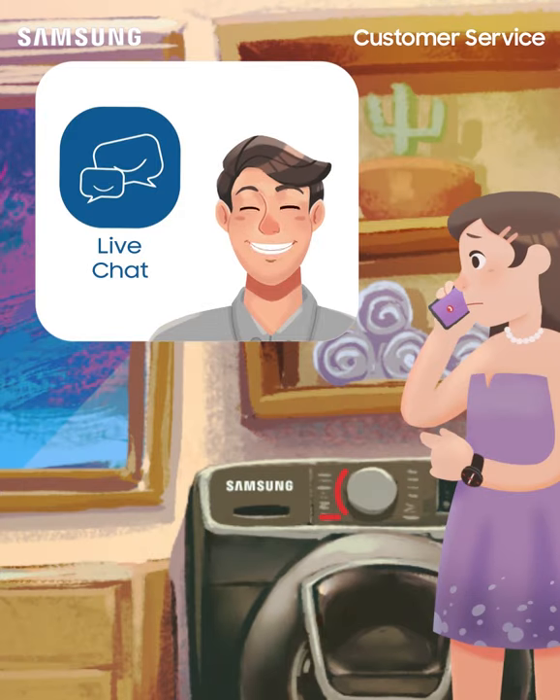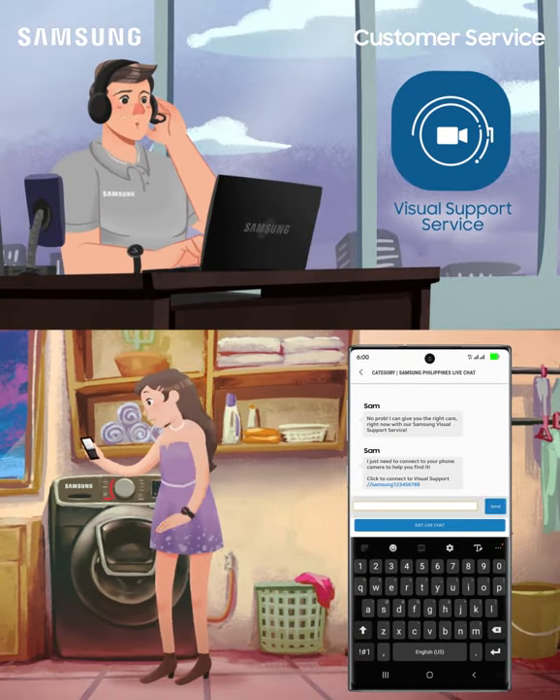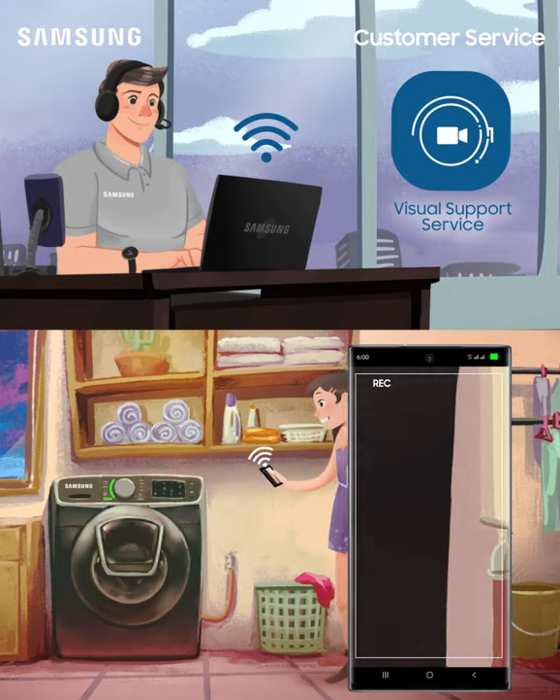I can give you the right care right now with Samsung Visual Support Service. I just need to connect to your phone camera to help you find it. There, just turn that valve. That was easy.